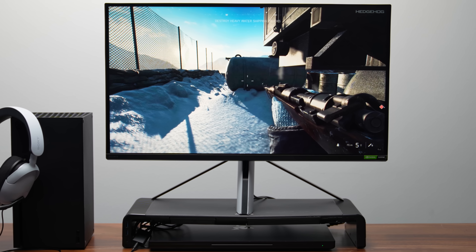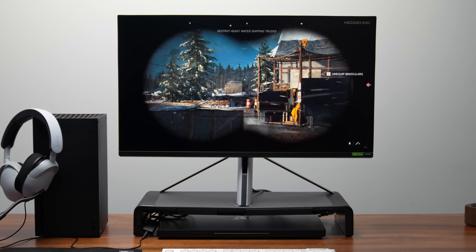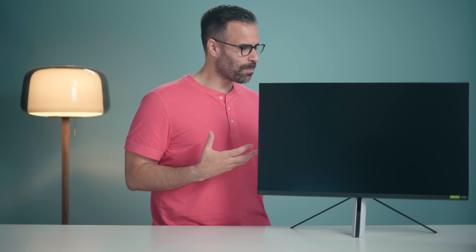This is the more expensive monitor. It's $899, it's 4K, 144Hz, and it's 27 inches. The beauty about this is that it will match your PlayStation perfectly. The design just screams PlayStation.